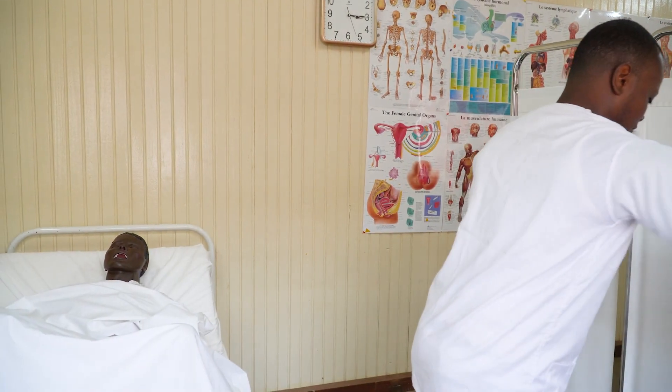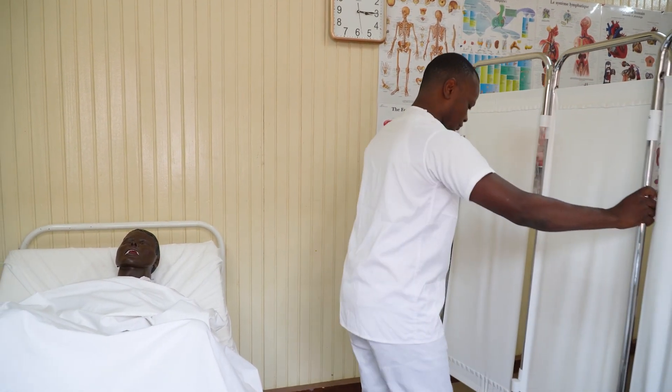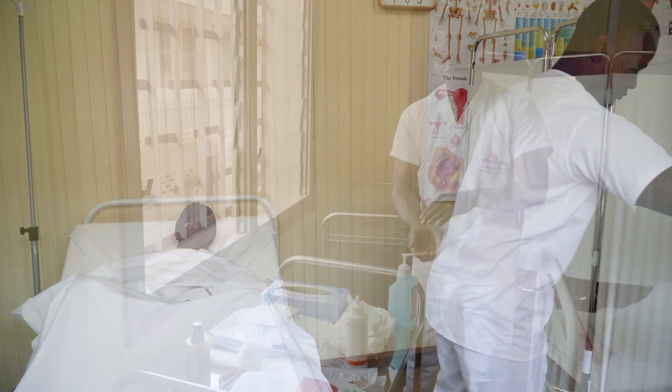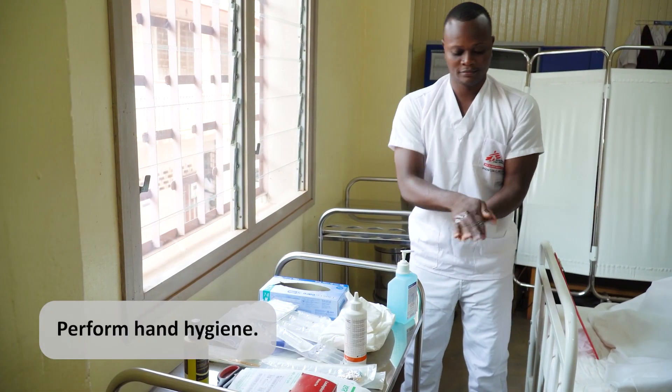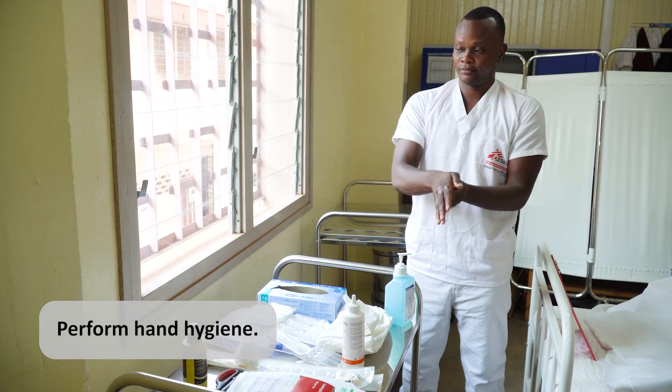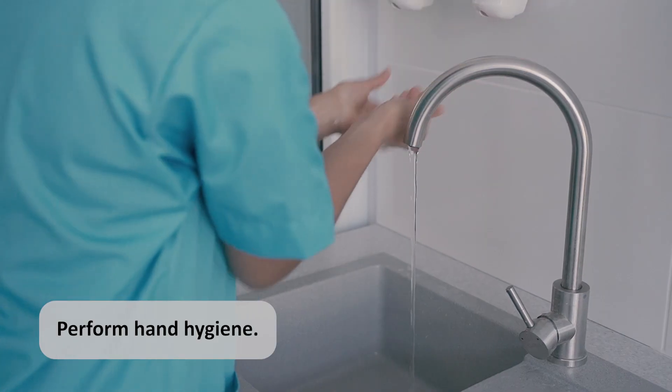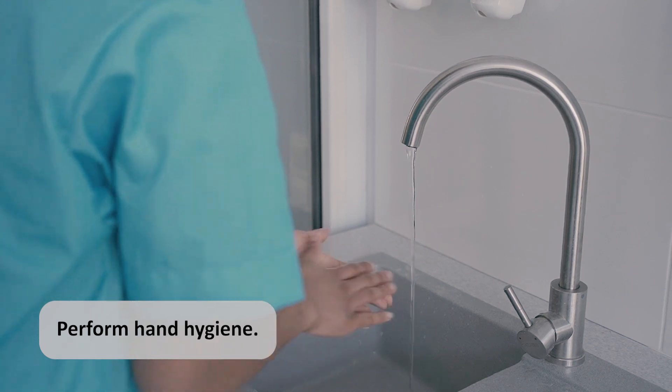Let's talk about how to prepare for a urinary catheter insertion, as there are a few key steps before we begin gathering our equipment. Before we go in to meet our patient, we must perform hand hygiene, preferably using alcohol-based hand rub, or if our hands are visibly soiled, using soap and water.